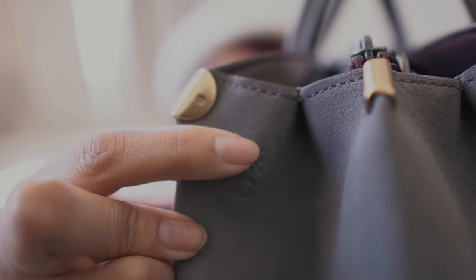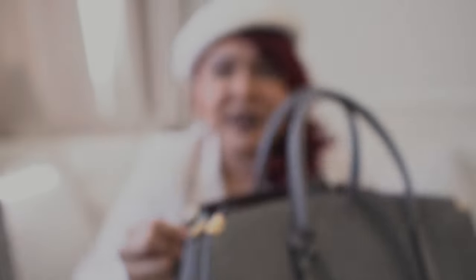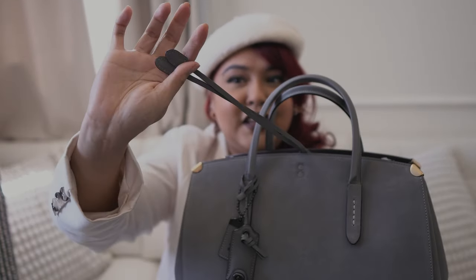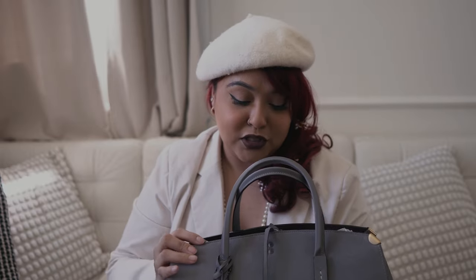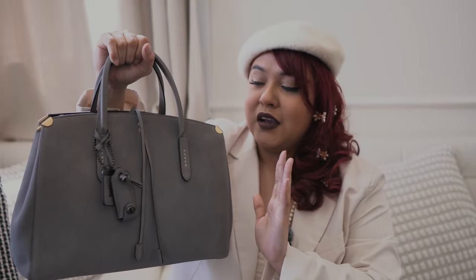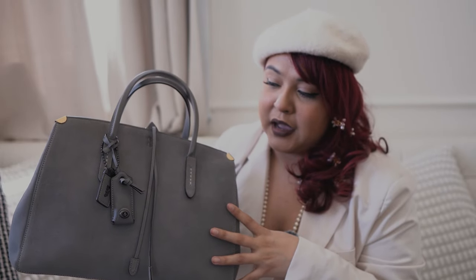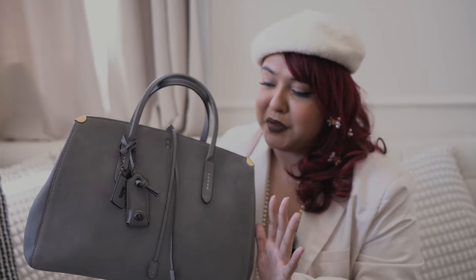I don't know if they do this on all 1941 Coach bags, but here's a little 1941 stamp. I noticed my Sammy has it too — stamped in a little crevice as well. I believe this is the lariat. To me, it looks like a bolo tie. It definitely gives the bag that Western cowboy look, which I personally really enjoy. This little dangly bit is used to close the bag and I think it gives it a lot of character. When going back through Coach's past releases, I definitely look for bags that have that little something special, and I was just drawn immediately to this bag.